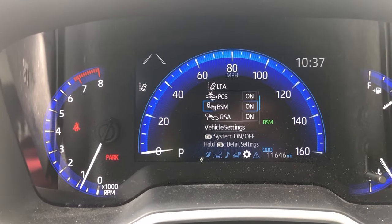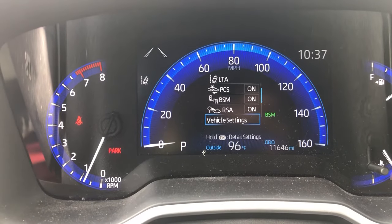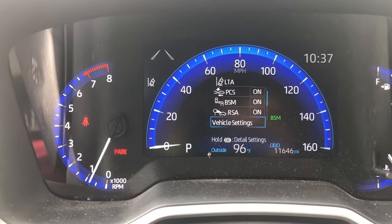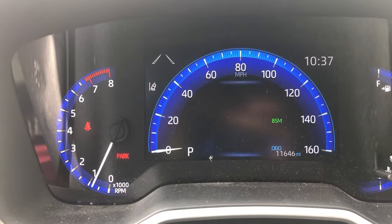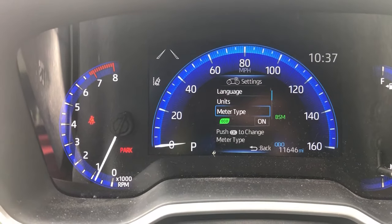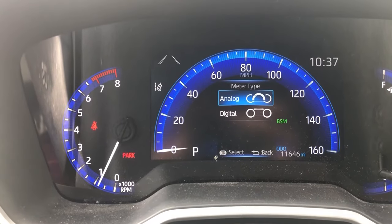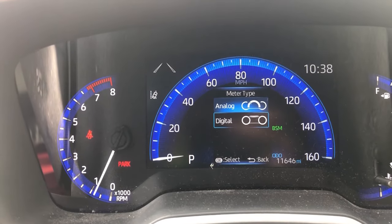The little cogwheel at the bottom — you're going to have all your little safety features. We're going to scroll through those and go to the second page here. Depending on what you have, you might not have it on the second page, but it's going to be the little settings with the meter. We're going to hold down, and it's going to open up this page. Now if you go down to meter type, you have the option for either analog or digital.